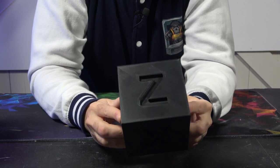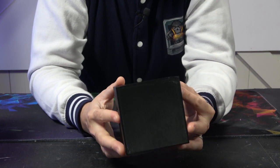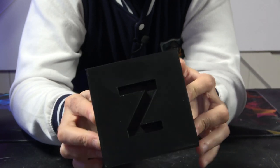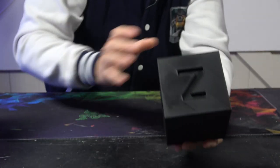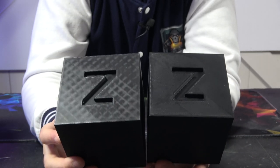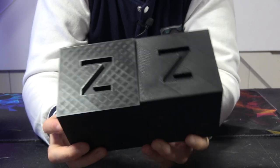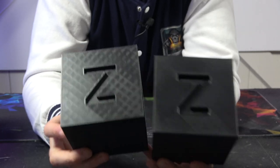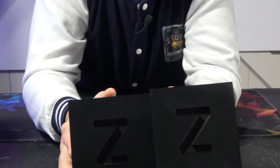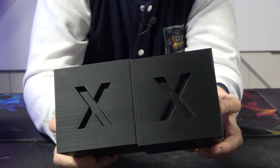The speed this printed at, and the quality it came out at, with no ghosting on X and Y — beautiful surface textures, beautiful walls, beautiful top layers, really really nice. To compare, we also did this cube in ludicrous mode on the Bambu with stock settings to try to match the speed. First and foremost, you can definitely see there is a top layer surface difference — the Bambu one has a little bit of infill coming through, this one does not. On the X axis they're pretty similar, if not the same.